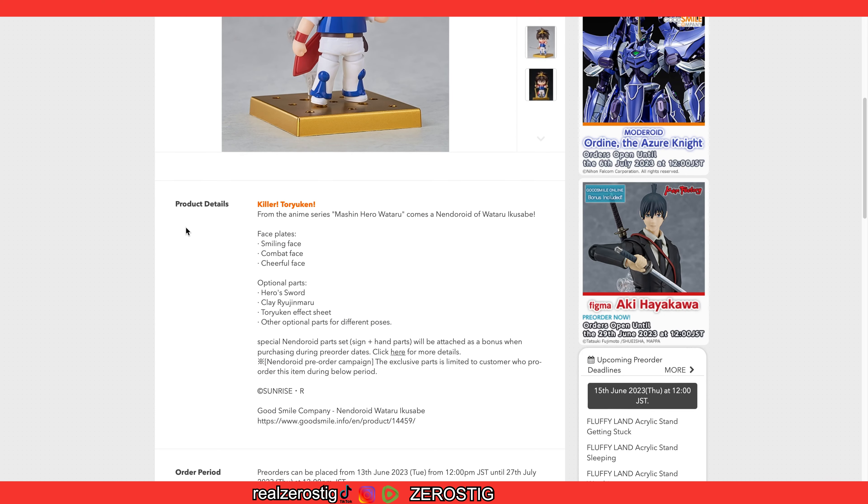Shadow the Hedgehog, anyone? Sonic already has the green one, right? So let's check out Wataru.